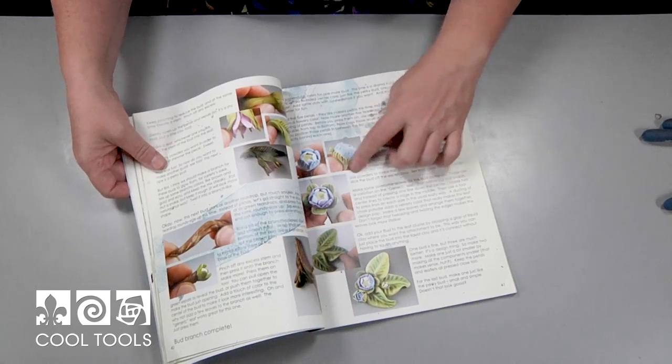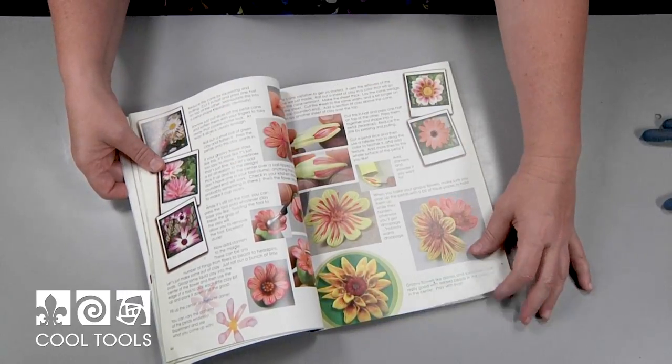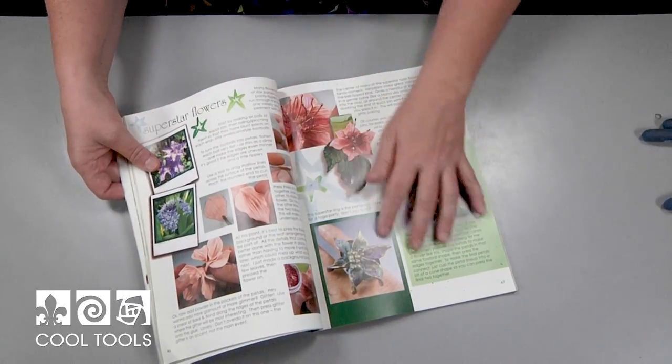It will walk you through so many techniques and projects for making things that are floral. It's fantastic — it's one of my favorite books that I've written. I love this because there's so much jam-packed in it. So if you like polymer and want to explore it just a little bit more, might I suggest that this needs to go in your shopping cart right now.